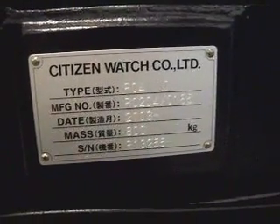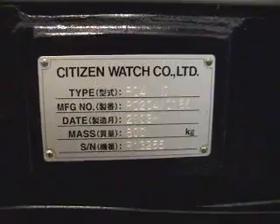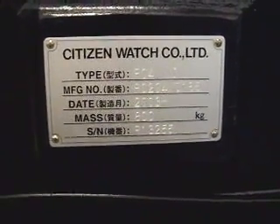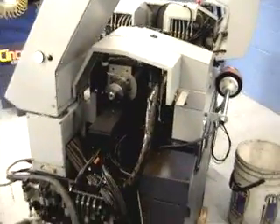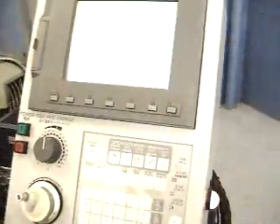We'll take a look at the serial tag. It's an R04 type 6. Serial number is R13255, new in 2003. This is a Fanuc control machine.